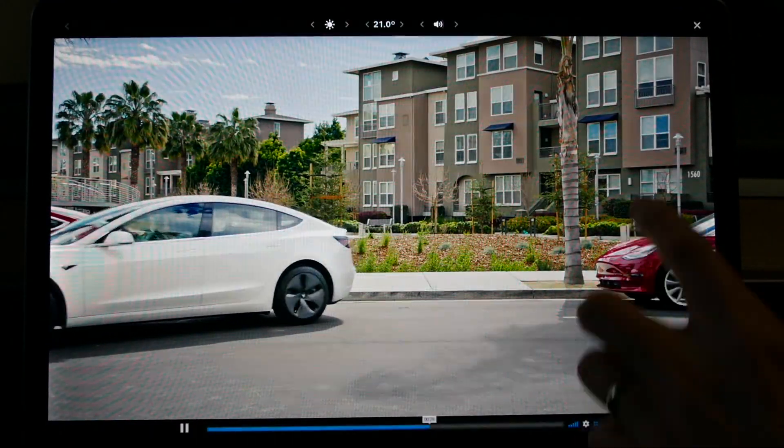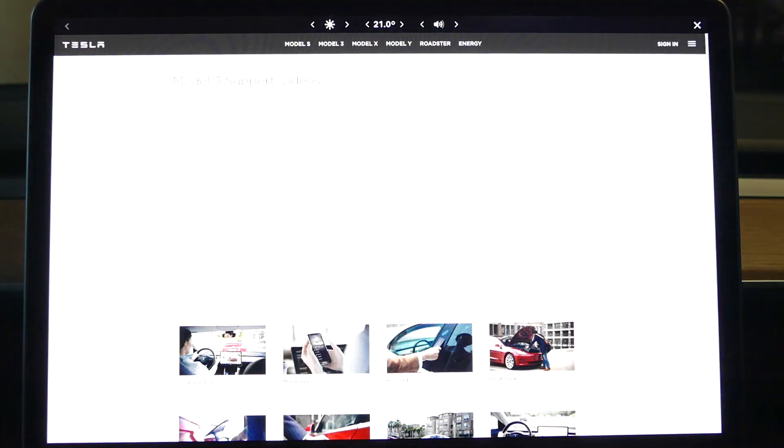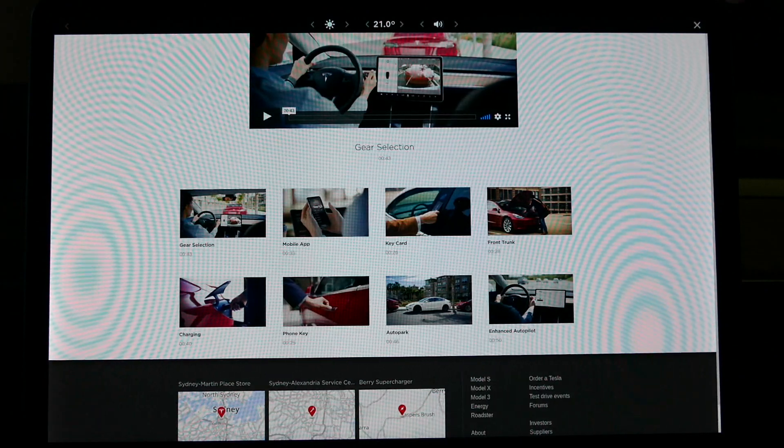So thank you Tesla for that. There are a few videos to watch in that tutorial app — not just the gear change one, but certainly others like the mobile app, key card, front trunk, charging, phone key, Autopark, and enhanced Autopilot. So a few things there for you to go through.